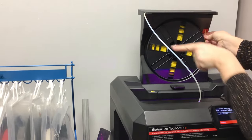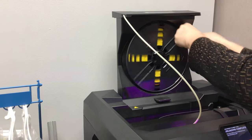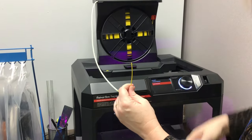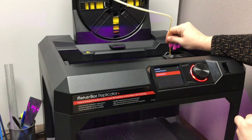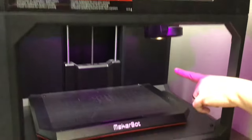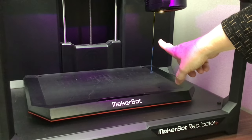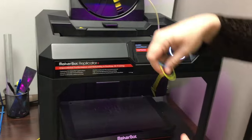You start to see it come down, so you have about that much. What we want to do is have a smooth edge, so I just cut this off. And we push load — you'll feel it grab it, and I kind of just guide it in. Then underneath you'll start to see the filament come out and it pushes out the old filament, and it starts with a clean new filament. So it's loaded now.